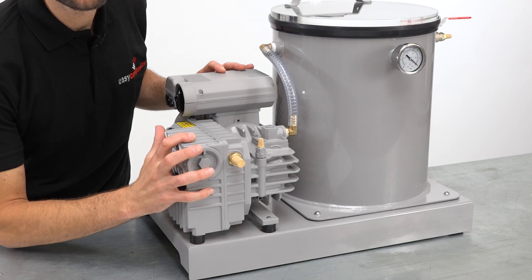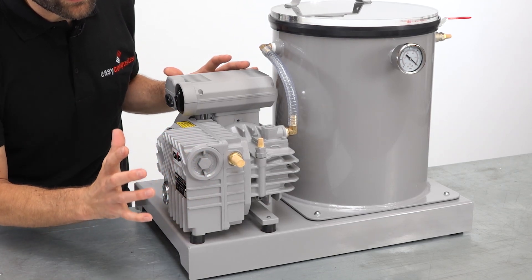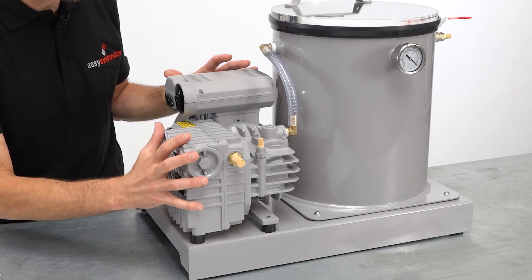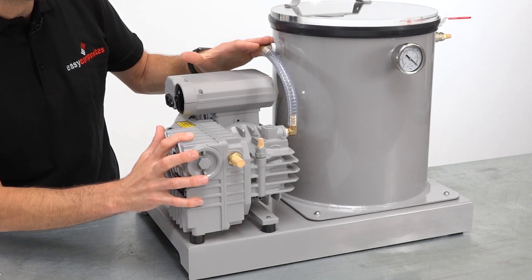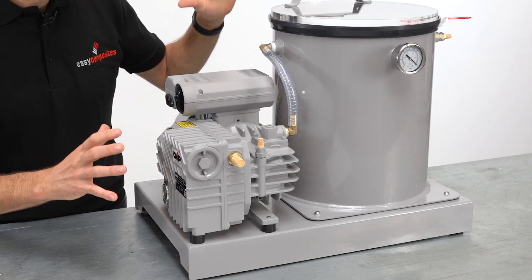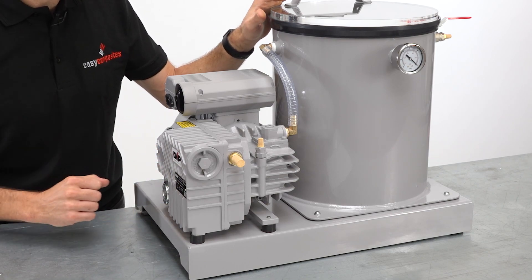To ensure materials are degassed as quickly as possible, this vacuum pump has been optimised to reach high vacuum levels very quickly. And that, together with other features such as the large diameter hose and fittings, does mean that the chamber is down at 99% vacuum in around about 35 seconds, which is quite remarkable.